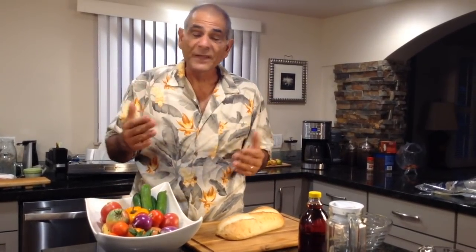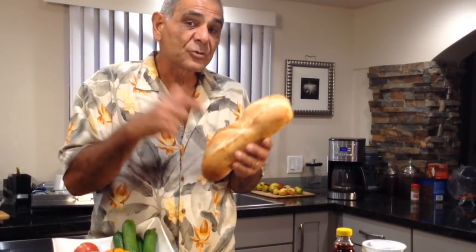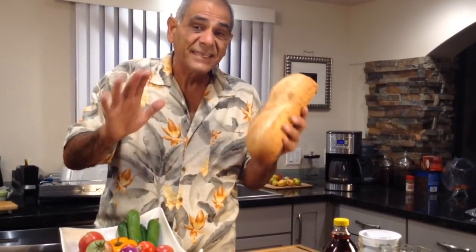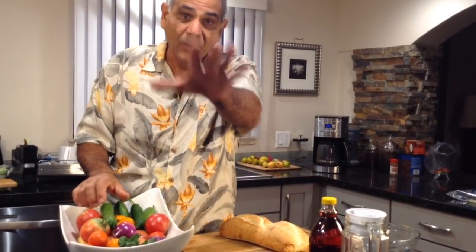What the heck is a panzanella Italian salad? It's a ripoff from the Greeks — but don't get me going on that! What the Italians have figured out is what the Greeks knew: tomatoes, cucumbers, onions, olive oil, salt, and pepper makes the most insane salad in the world, especially when you've got nice dry bread to soak in the bottom of the bowl. What the Italians have done is take day-old dry bread, cut it in chunks, throw it in the salad along with a little red wine vinegar. So it's tomatoes, onions, cucumbers, olive oil, a little red wine vinegar, and some dried-up bread — and on top of that we're gonna put our fish. We're gonna start cutting up some heirloom tomatoes from the garden, some cucumbers, and of course garnish with some basil.